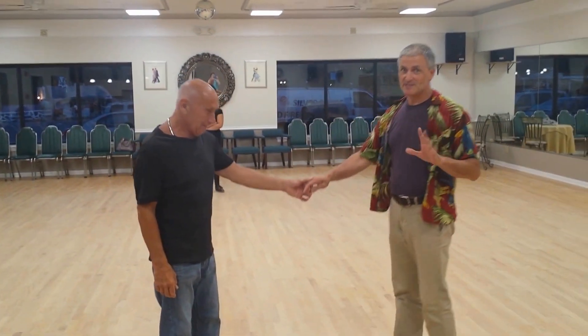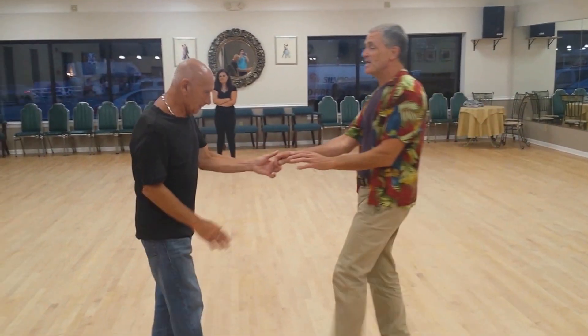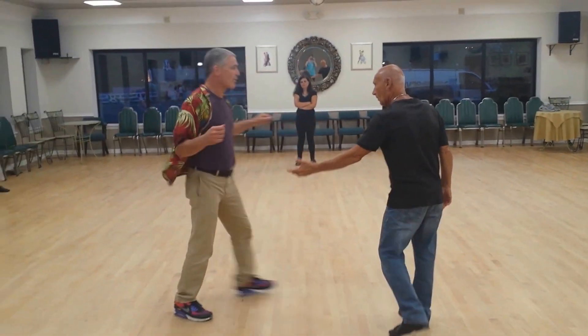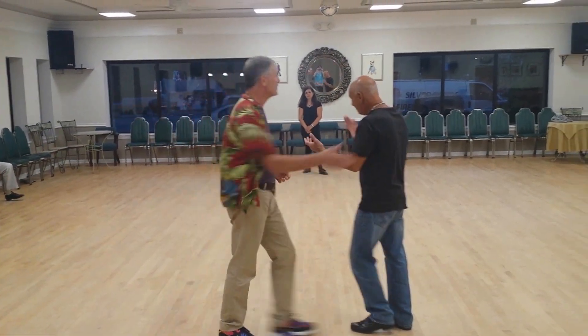All right, ladies, this is a ladies' class tonight, but Tom's going to show the basic steps. So we did a hand switch to get to here. Then ladies, instead of going 1, 2, 3, and 4, 5, and 6, we gave you three different variations. Thank you, Tom. That's all we need you for now.